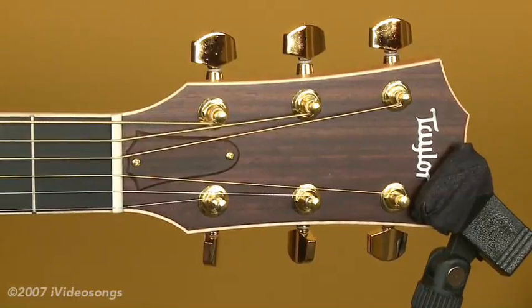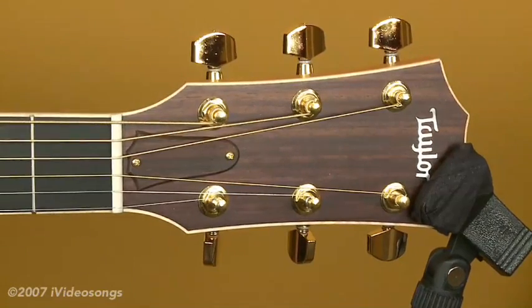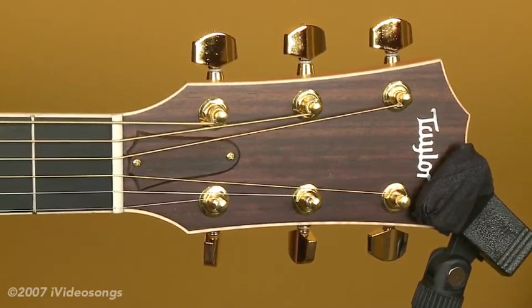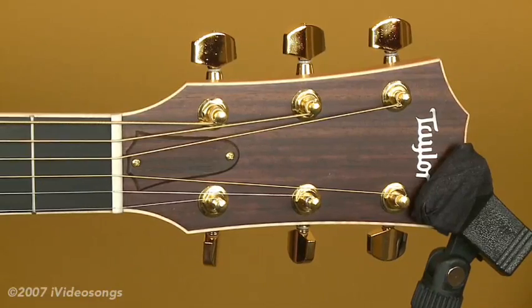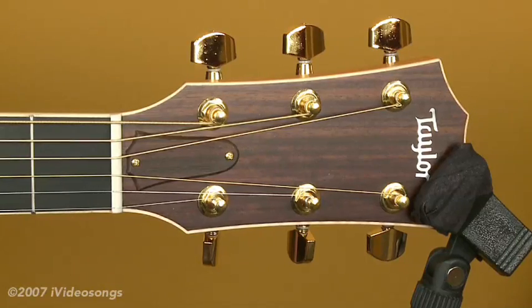As you're probably already aware, the strings are tuned E, B, G, D, A, and E from the first to the sixth string. When we talk about string sizes or string gauges, we would say something like the E string is a 12. What that actually means is that the diameter is .012 inches for this string, but most guitar players would just call that a 12. The B string is around a 16, the G is a 24, the D is a 32, the A is a 42, and the E is around 53.